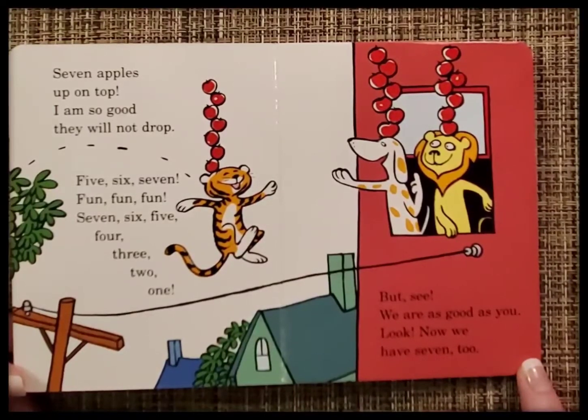Five, six, seven, fun, fun, fun. Seven, six, five, four, three, two, one. But see, we are as good as you. Look, now we have seven too.